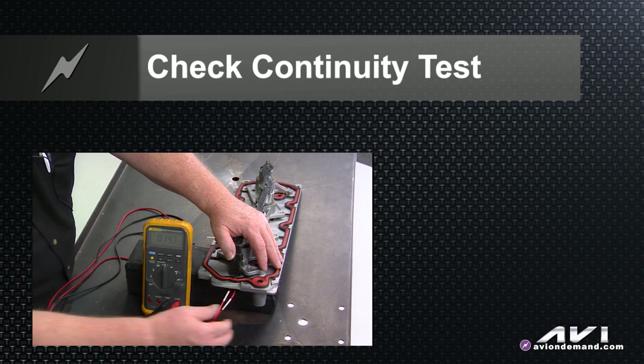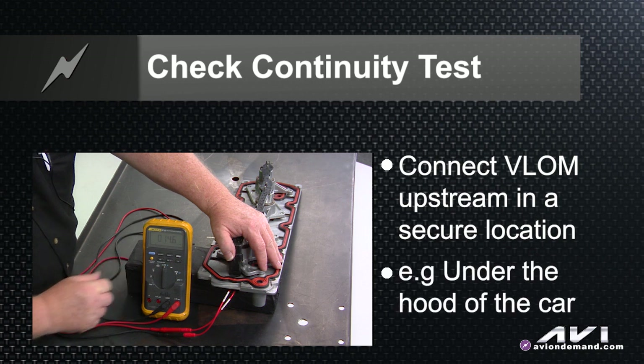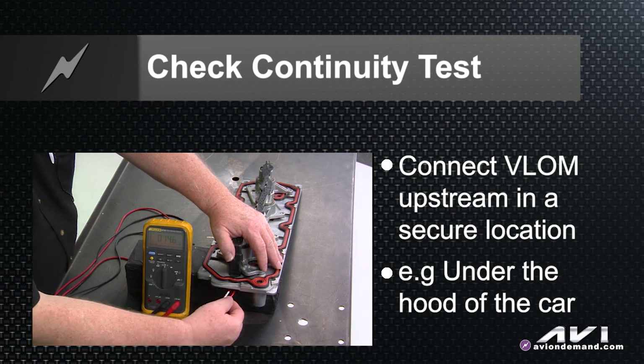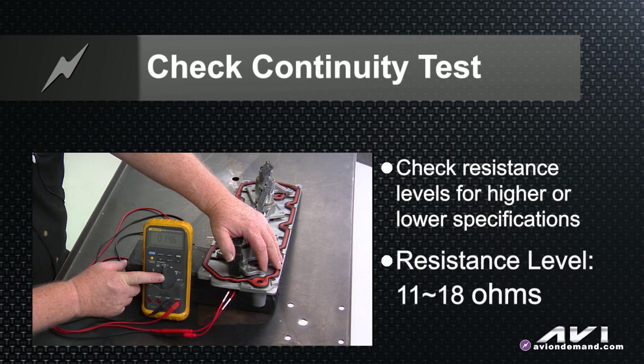If you do measurements at a connection that connects to this VLOAM somewhere upstream in the harness — where it's easier to get at under the hood of a GM truck or car using this system — and you see resistance levels that are way above or below the specifications, which by the way is 11 to 18 ohms,